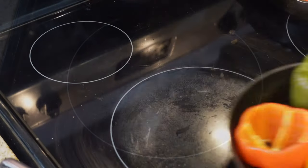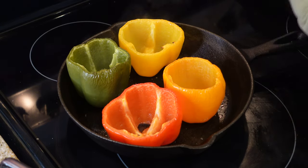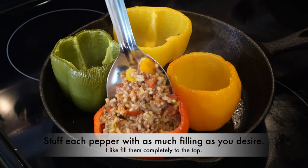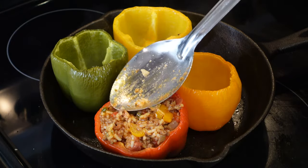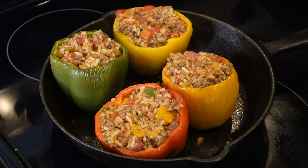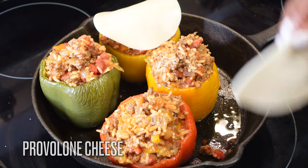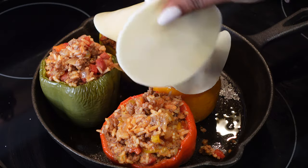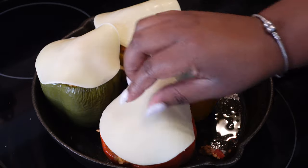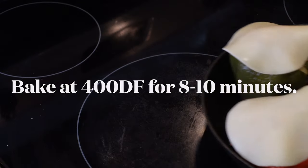That filling is so flavorful — you can taste it right there. The peppers are ready; they're cooked down and nice and soft. Go ahead and stuff them all the way to the top, as much filling as you can get in there, and a little bit more on top. We're using provolone cheese — lay it so it makes a little dome shape on top rather than flat, so it doesn't just droop off the sides.